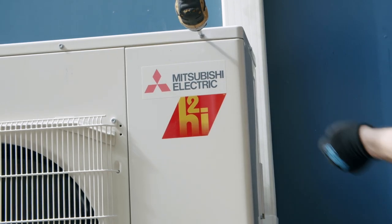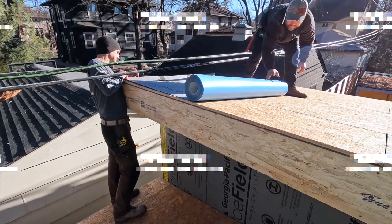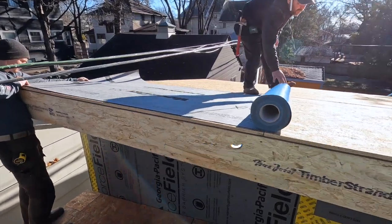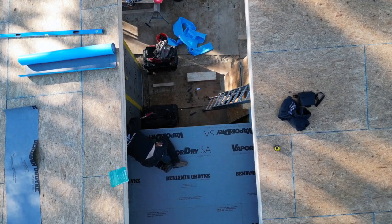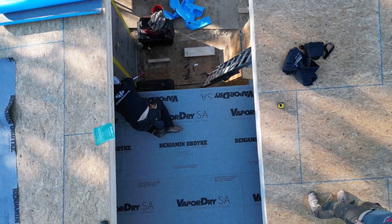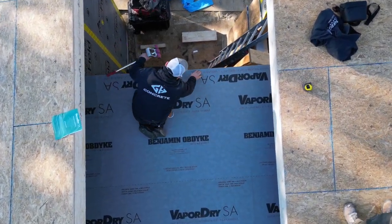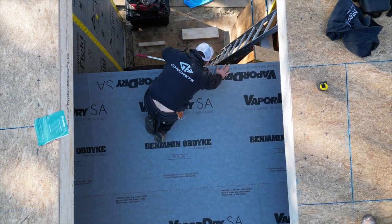With the cover screwed on and the mini-split fired up, we're going up on the roof to put down some peel-and-stick underlayment from Benjamin Obdike. They call it Vapor-Dry SA because it's vapor permeable. That means it stops liquid water from going through, but moisture molecules — vapor — can escape, allowing the structure to dry out.